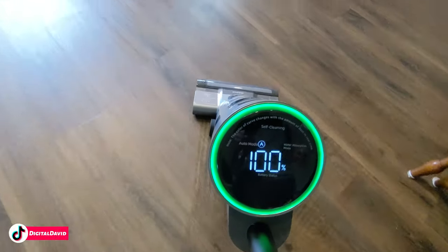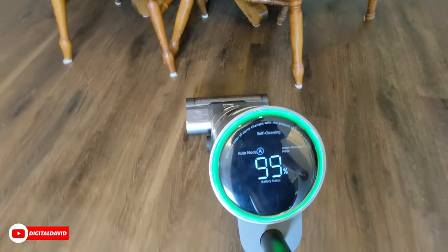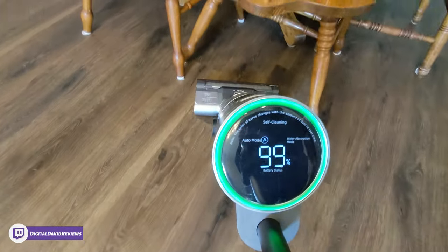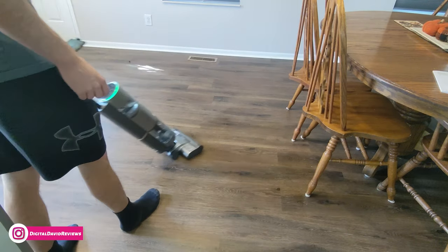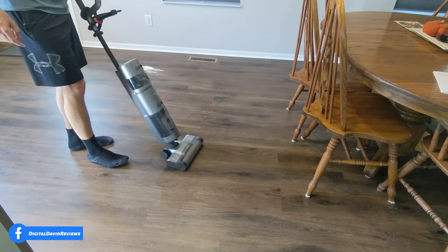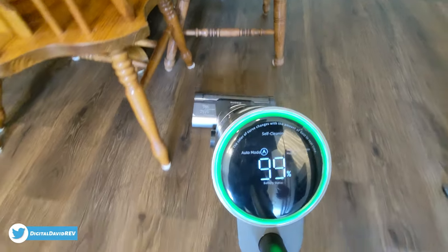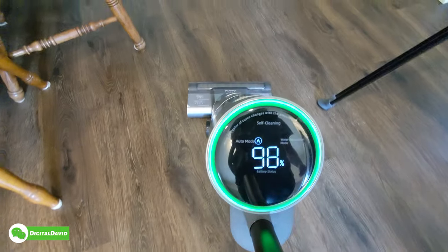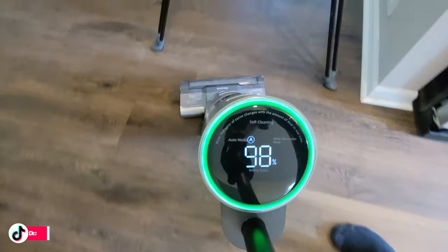Check that out — you can see our screen and indicator. Look at the pattern it's leaving on the floor as the brush gets wet, giving a nice smooth application and even distribution of water. You can see the real-time dirt indicator on the screen as we go around the table. There's a dirty spot on the floor right there.